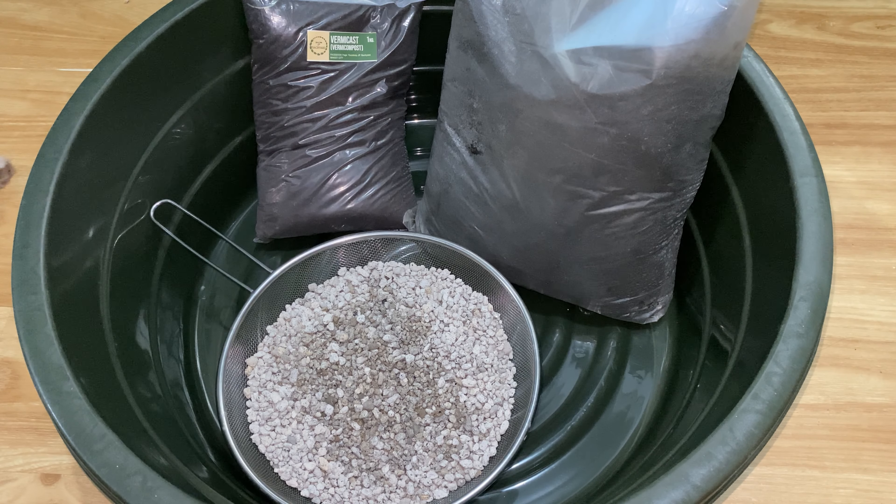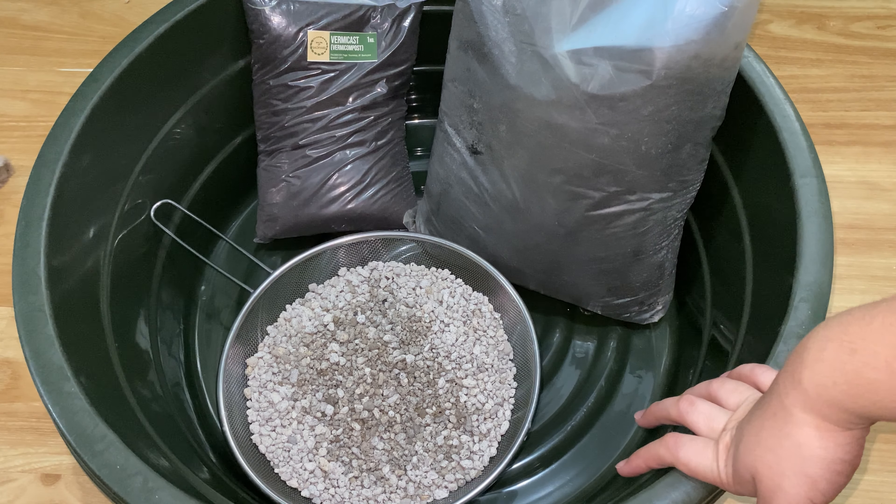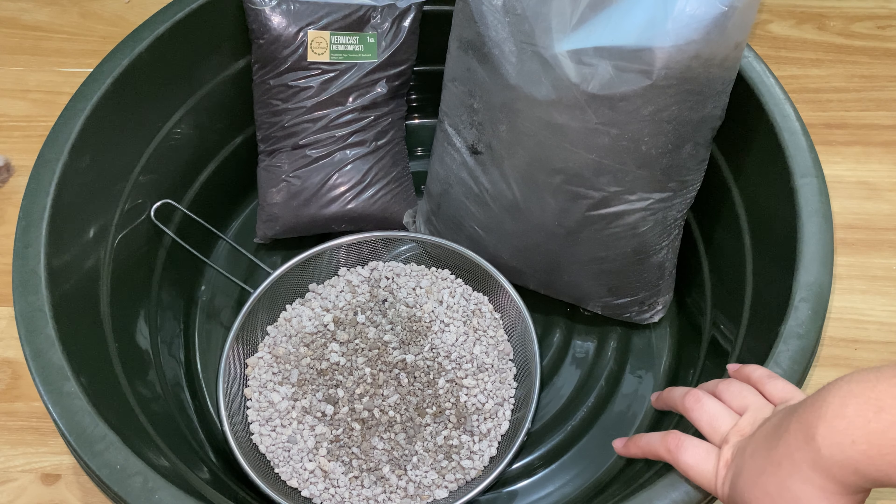Hi and welcome back to my channel. For today's video I'll be showing you guys how I do my soil mix. I'm also going to insert clips of my plant updates, and at the end of the video I'll be showing you guys my current setup for my succulents. So if you guys want to see everything that I just mentioned, just keep on watching. As you can see I have a setup right here and it's on the floor.